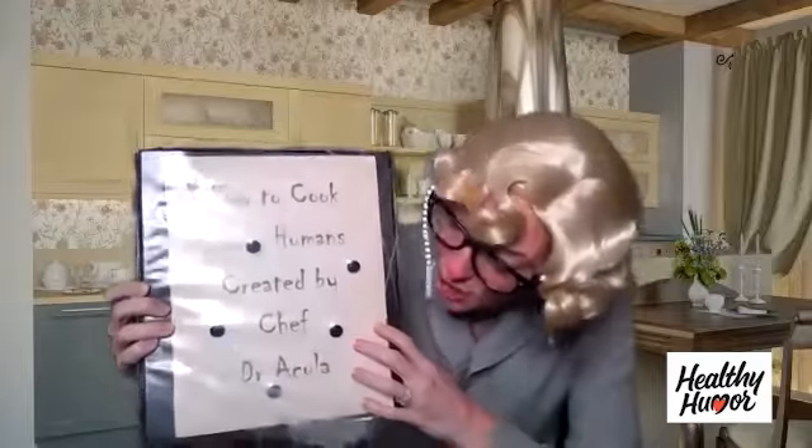Hello! Cooking with you stays. I found a cookbook in a curiosity shop — it's an old cookbook. How to Cook for Humans by Chef Doctor Acula. I think the doctor might be Italian. I will get all of the ingredients set up and then I'll see you a little bit later and we can get started.